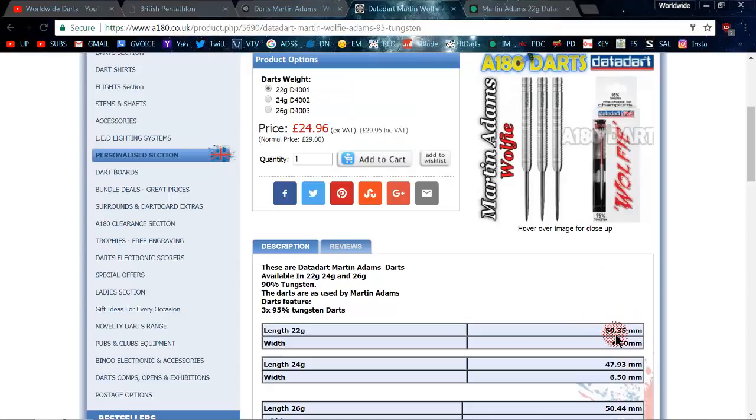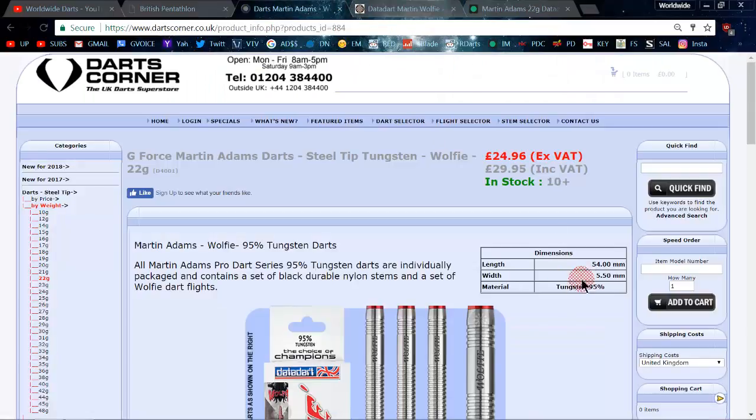That's quite a bit different from what they're listed as online. You'd be really bummed if you went to buy a dart you thought was going to be 50 millimeters long and it's four millimeters longer. Same with Darts Corner — if you think you're getting a dart that thin and it's actually half a millimeter wider, it makes a difference. You just can never trust any of these dart sites for an accurate measurement. Let's head out to the living room and take a close-up look at these 22 gram Martin Adams darts.